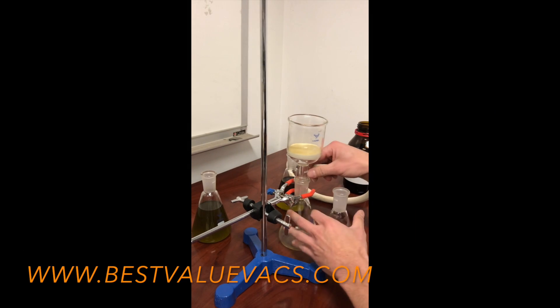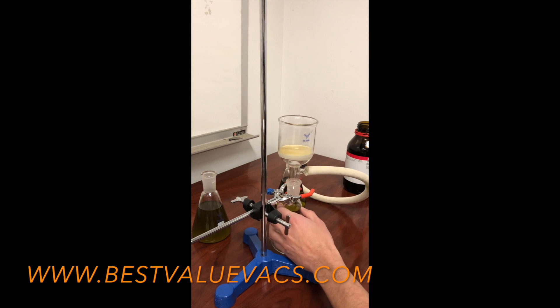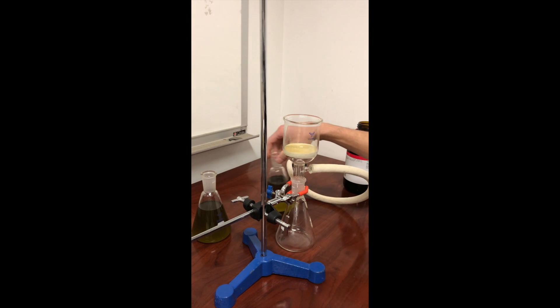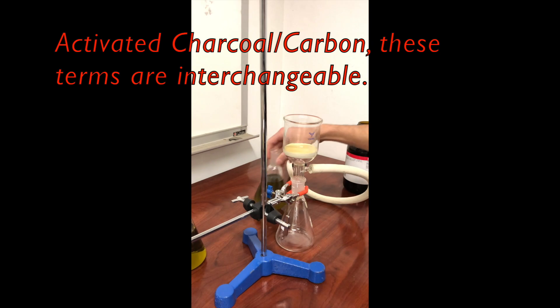We're going to swap out the collection jar and get a fresh one. Now we're going to move to a second step, which uses an activated charcoal product. So we have our step one result and now we're going to filter this through carbon.